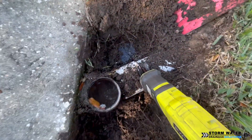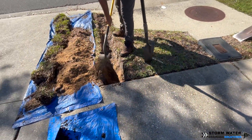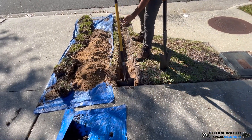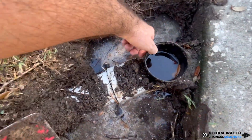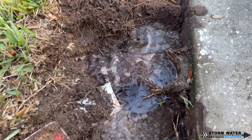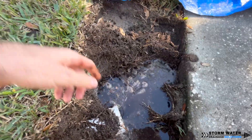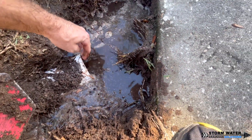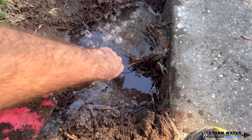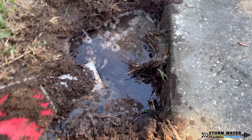The first thing we're going to do is dig up these areas and dig our trench down to the curb, and then we're going to find out what kind of pipe we are working with here. This system happens to be schedule 40 cellular core, so we're going to use a rubber boot to adapt over to some SDR-35. As you can see, there's a lot of water being held here, and that's never a good thing — all that does is breed mosquitoes and can also cause erosion problems underneath the sidewalk.